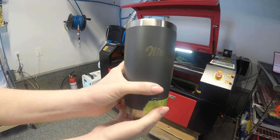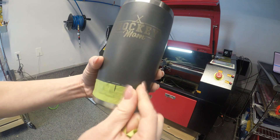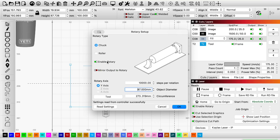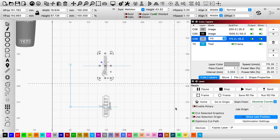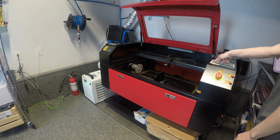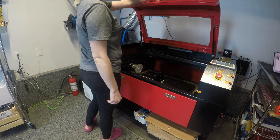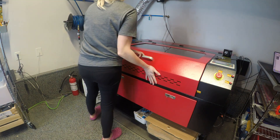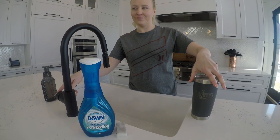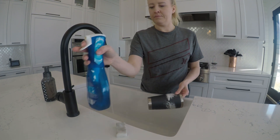The cup is done and here it is. It is dark right now but we'll clean it up and it will be nice and shiny. Now turn that rotary off. Now it's time to clean the cup. I use Dawn Power Wash and a No Name brand similar to Magic Eraser.